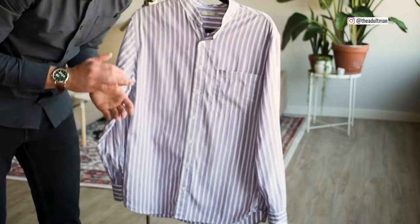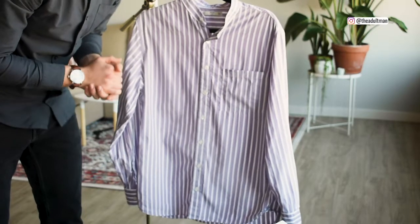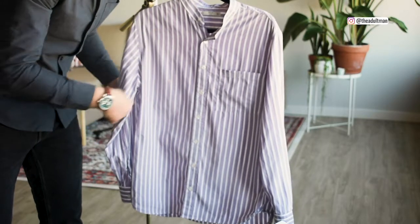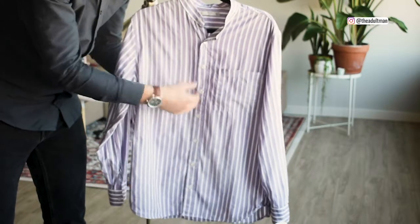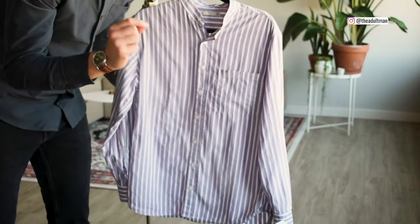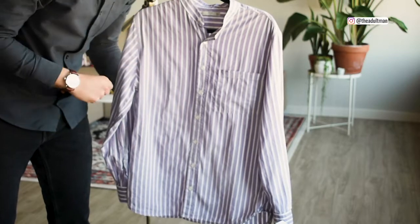If you're doing something like a dress shirt for a formal occasion, I still recommend going with the iron — nothing really beats an iron in terms of getting that super clean look. But if you're going to work or doing something super quick, a steamer is highly recommended. I use it just about every day and it is one of those subtle things that really boost your style game and elevates your style.